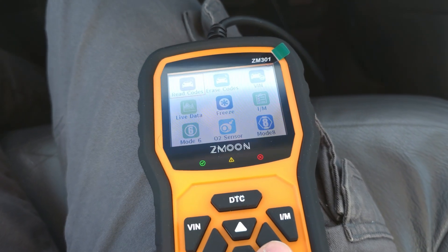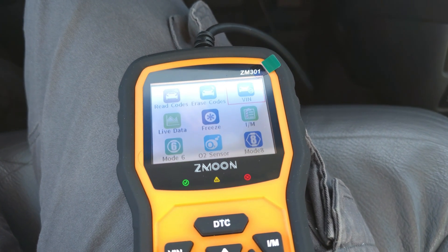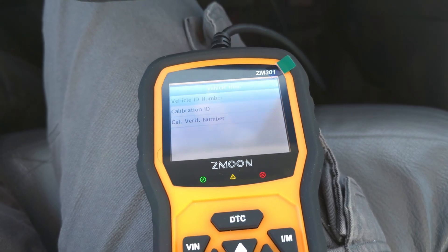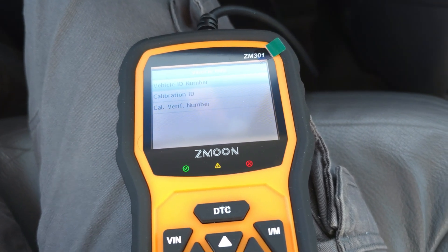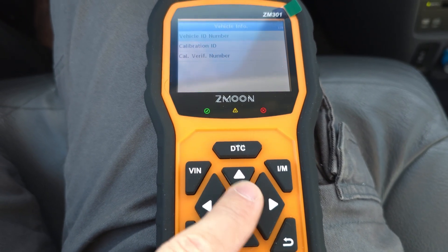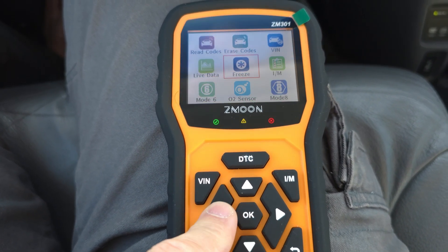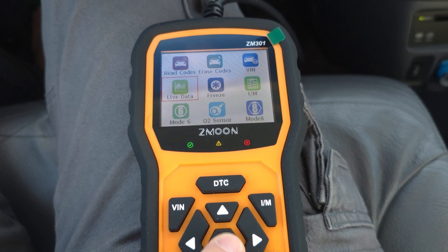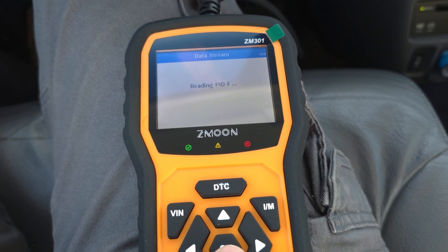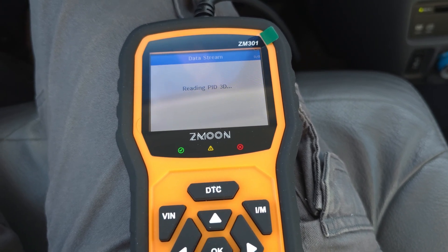I need that to be probably replaced — my shocks or whatever. You can erase codes if you want. You can go to your VIN, check out your VIN number, and it's going to pull that up — vehicle ID right there, calibration ID, California verification number. It's got all your stuff on there. This is super easy to work with. Just move up and down along the menu. You can do a live data which just has a ton of different things, and you'd probably need a little bit of experience to figure out what all the codes mean, but it pulls up basically everything on your computer about your car.